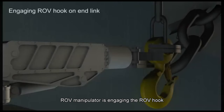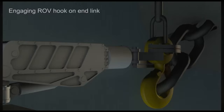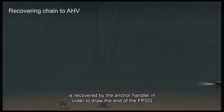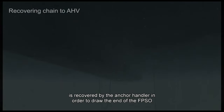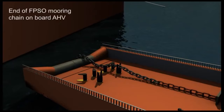ROV manipulator is engaging the ROV hook on the end link. The non-rotational wire is then recovered by the anchor handler in order to draw the end of the FBSO mooring chain to deck, where it will be connected into a 300-meter section of 84-millimeter chain carried on board the anchor handler.